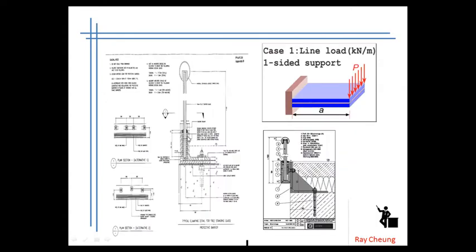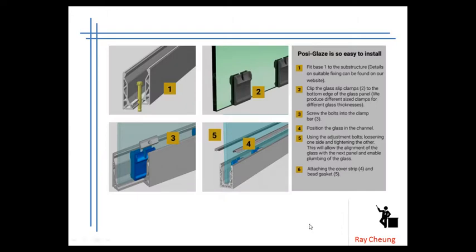This is a common detail — you can see they were embedded with the channels. And most likely you need to understand that sometimes they use it to take the uniform load or the point load in order to protect the pedestrians. This is the detail of how to fix the glass. Remember, in between the steel and the glass you need to provide some plastic in order to reduce the chance of cracking or breaking.